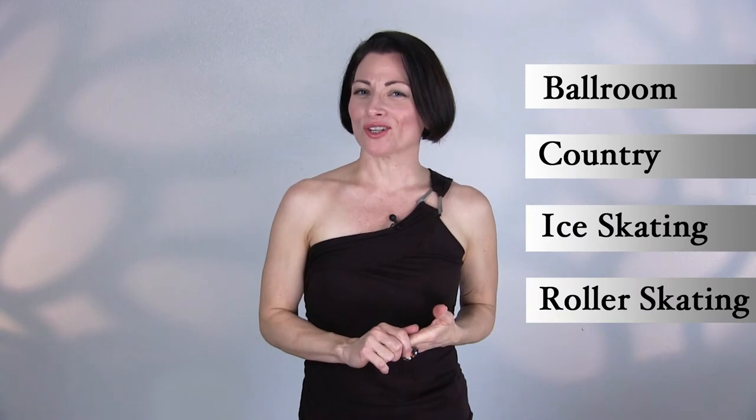Hi, I'm Teresa Sigmund, founder of Seam Sensational and creator of the Sew Like a Pro training school. Welcome to this free three-part video series designed especially for women who compete or perform in ballroom and country western dancing or ice and roller skating and who know how to sew, even if you've never made a dance or skate dress before. Thank you for taking time to watch. I'm excited you're here.